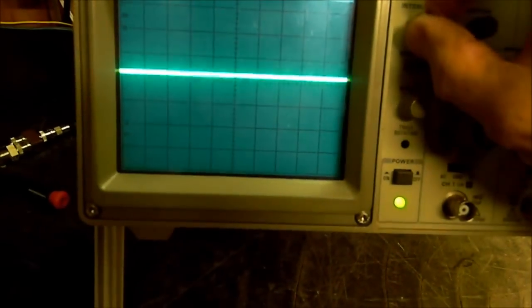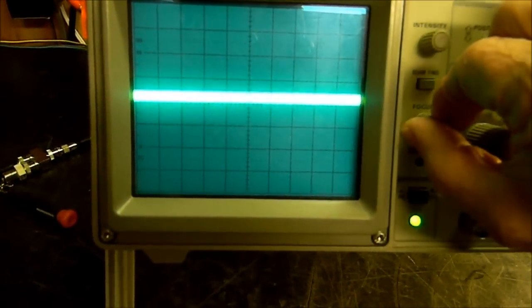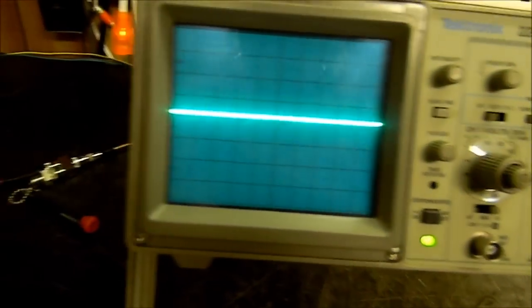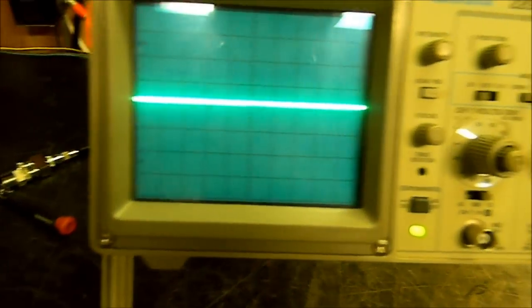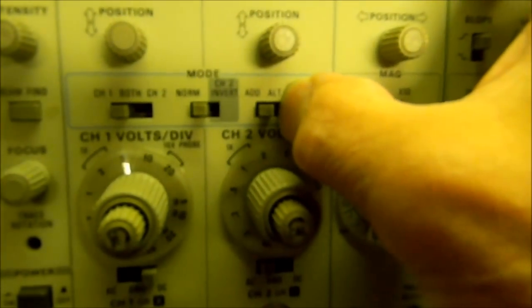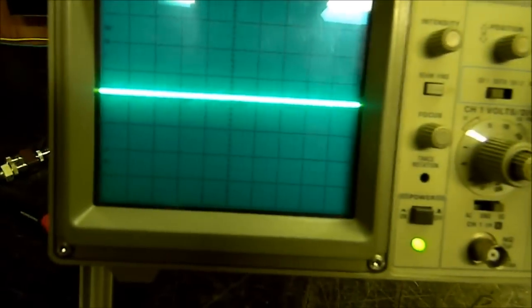Now we can back off on our intensity, make sure that goes on and off — good. Make sure our focus works. We're just doing an elementary checkout. What else might we want to do? We might want to see if we get both traces. Let's put it in alternate — we should have two traces. Where's the other trace? We'll turn the other vertical knob to see if we can find it.